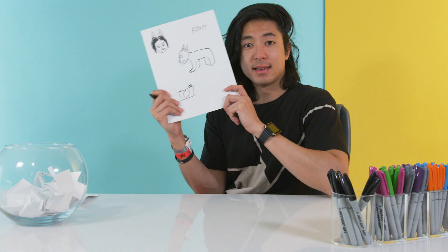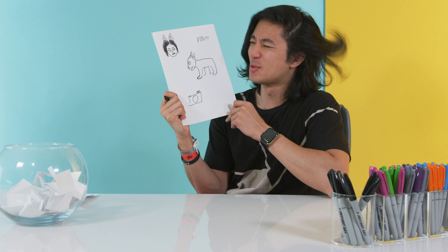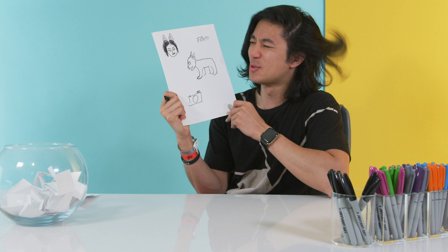Finished. Done. So this is my drawing of a rabbit — a fox — I have no idea. I got nothing. I'm sorry. Good day.